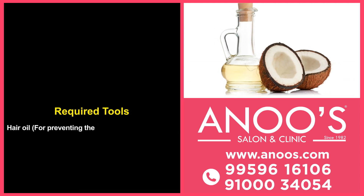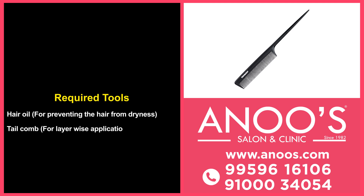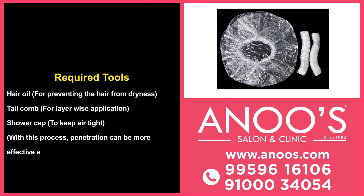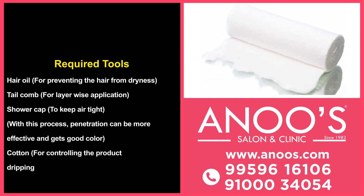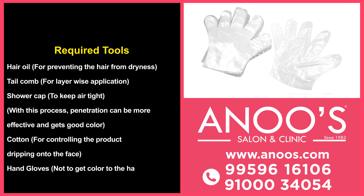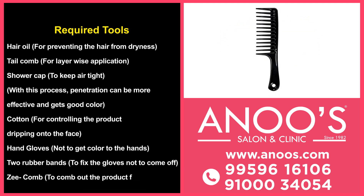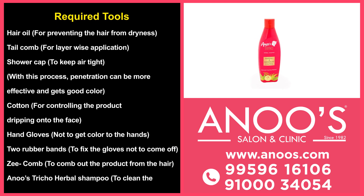Tools needed: Hair oils for preventing the hair from dryness. A tail comb for layer-wise application. A shower cap to keep it airtight — with this process, penetration can be more effective and you get good color. Cotton for controlling product dripping on the face. Hand gloves so color doesn't get on your hands. Two rubber bands to fix the gloves so they don't come off. A comb to comb out the product from the hair. Anu's Trico Herbal Shampoo to clean the hair.